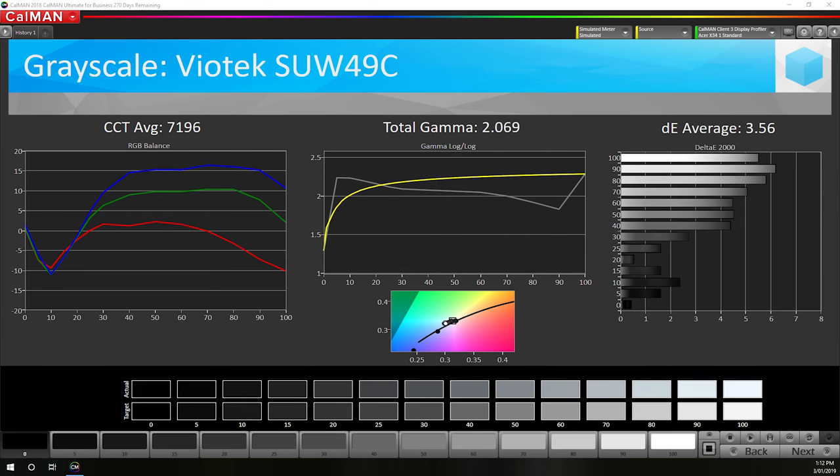This issue affects default colour performance, such as saturation and colour checker delta-E averages, which are above 3.40 here, indicating mediocre performance. The monitor also ships with an incorrect white balance of around 7,200K instead of a proper 6,500K, which leads to a blue tint or cold tone.